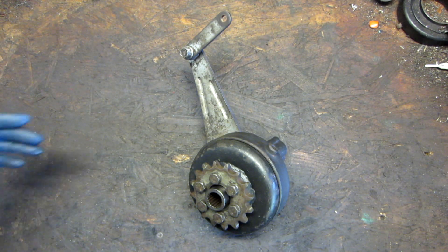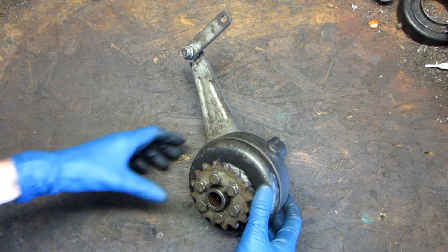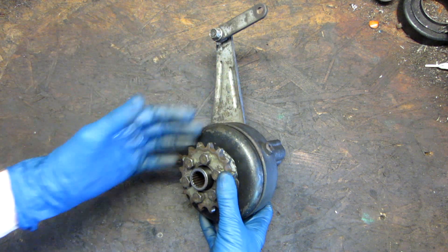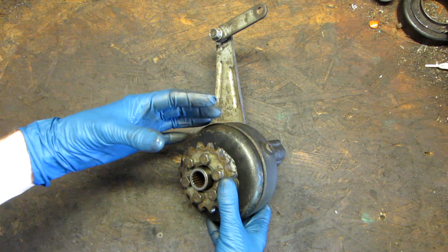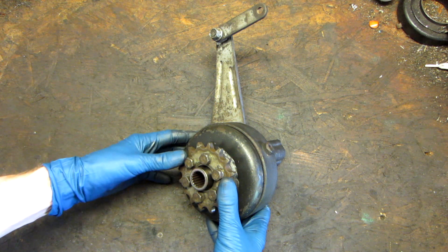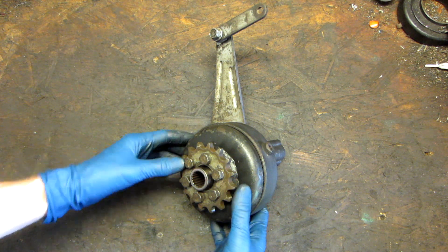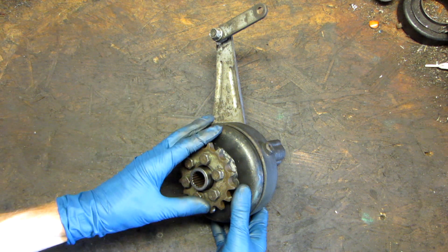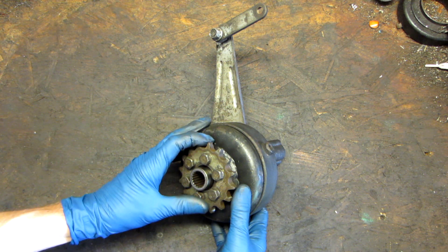Hello everyone, Pete from 41 here. On the bench we have a GY6 reverse gearbox. The purpose of this is pretty self-explanatory — it allows your buggy to have reverse. These are commonly found on 150cc GY6 powered buggies. This one in particular is from a Carter Talon, but these buggies were made by many manufacturers under many different names.